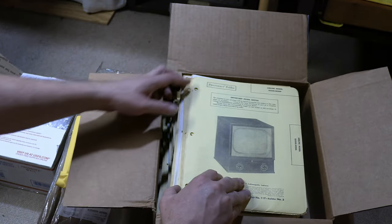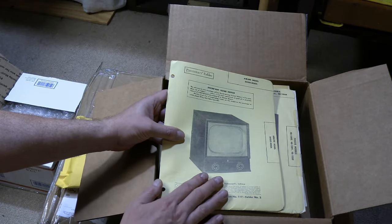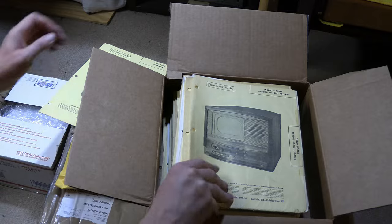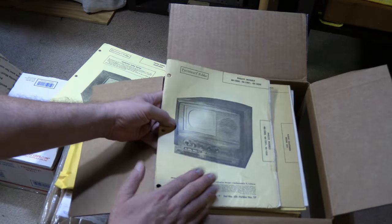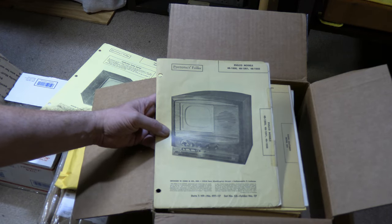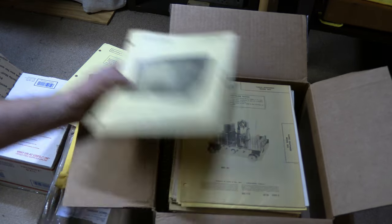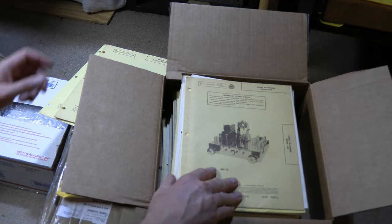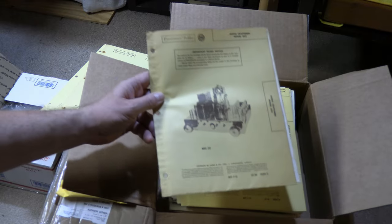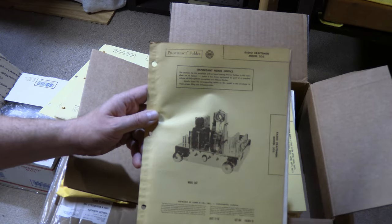For example this one — it's one of the first sets I got actually, been in storage a long time. I restored a Sentinel with a similar chassis but this is the airline version, so absolutely I'll use that. And this is the Sam's Photo Fax for the Philco 481000 that I showed, and that's one of the sets on my new display shelf — they show a 1001 on the cover but the chassis is identical to the model 1000. And this is the Craftsman chassis I picked up this spring on the way to the early television swap meet — the nice chrome-plated chassis with an eye tube for custom installations.